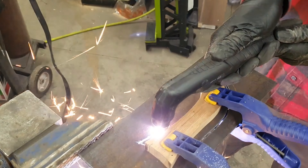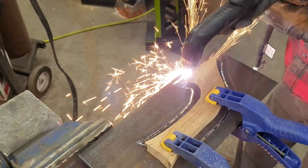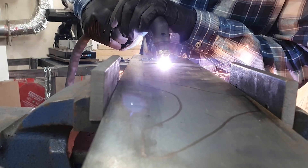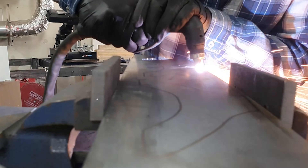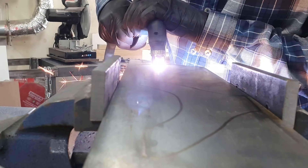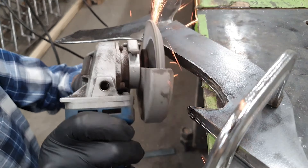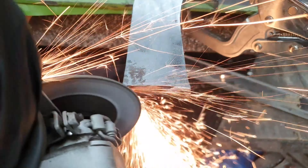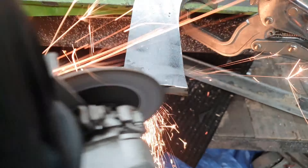Channeling my inner Stevie Wonder, I first cut some steel to size and then started to cut out the rough shape of the brackets using the template that I had previously made. I was only able to cut the bottom half because of the width of the steel. I found it a little easier to just freehand the top sections of each bracket. I will shape them all later with the grinder.